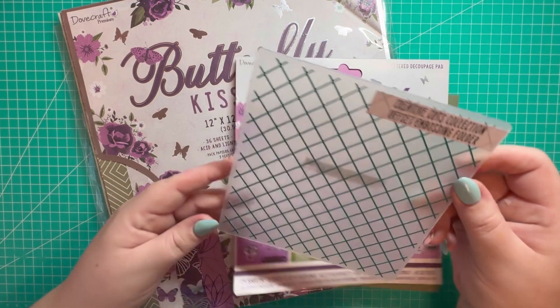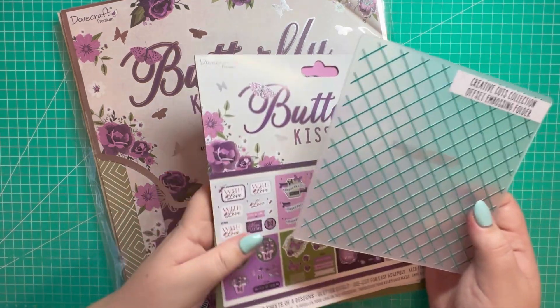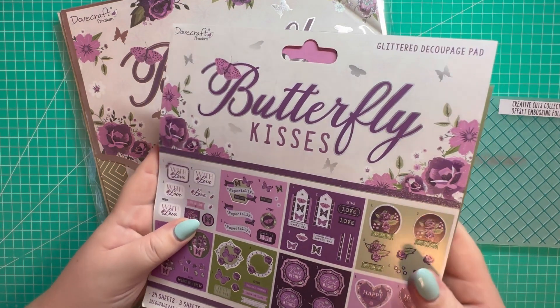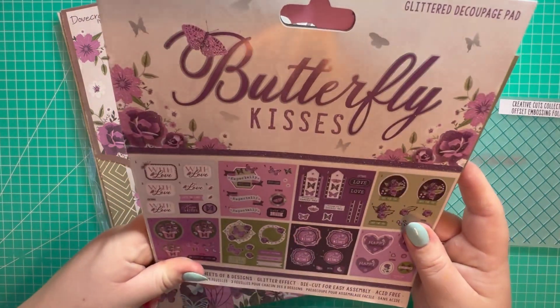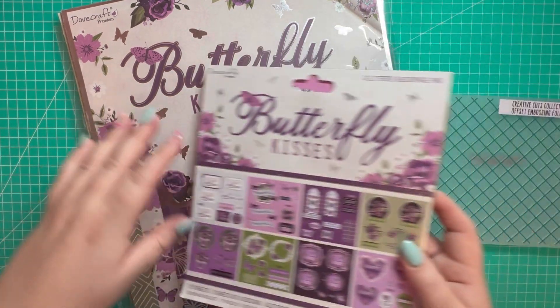In today's video I'm going to be using the offset embossing folder from Me to Surprise, and then the Butterfly Kisses collection — I have the glittered decoupage pad and the 12 by 12 papers.